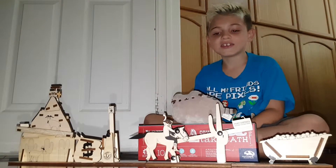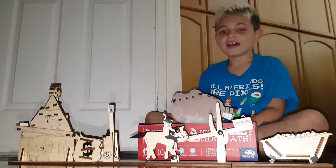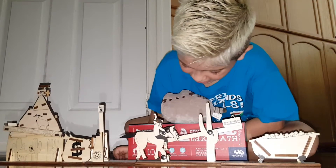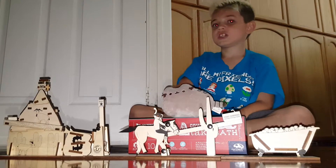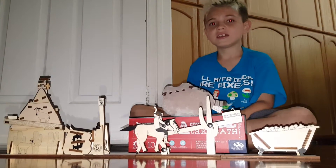This is Anthony and this is Little Man's channel. This is called how to make a cowboy take a bath. I did this project with my dad and me. Hi.